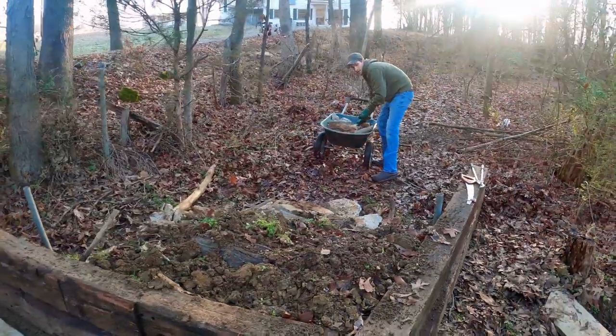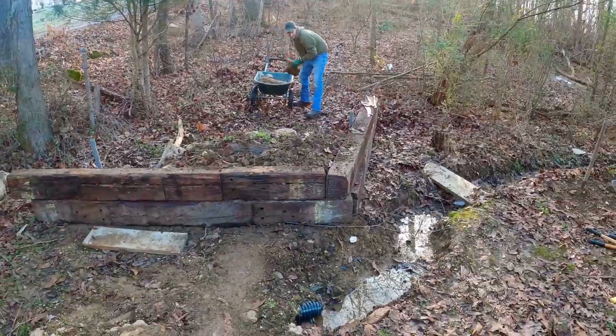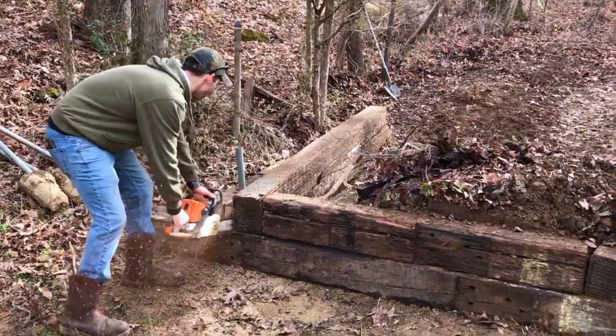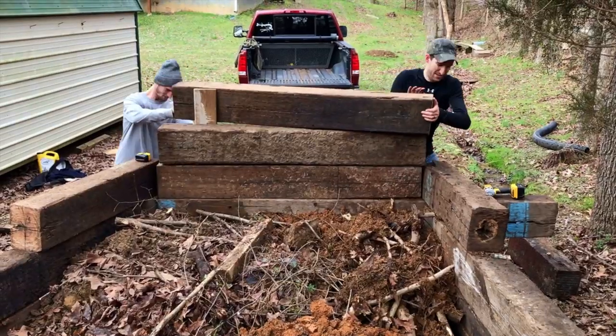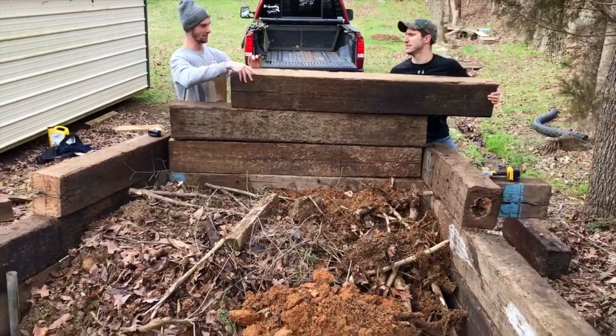We actually started getting some railroad ties, and that's what we're going to use to build the base of our landing. We got some railroad ties from the store. Now we're just filling it up — we got a bunch of rock, some dirt, brush, whatever we can to fill in some space as filler until we get the dirt in here.